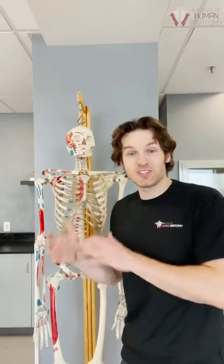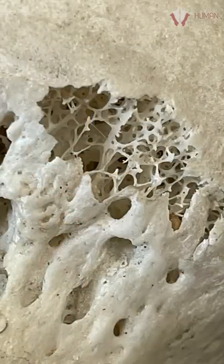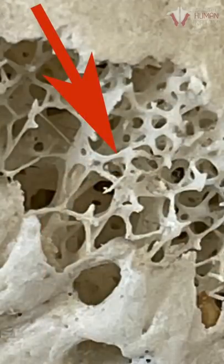You see, the inside of my bones, your bones, and yes, Jeffrey's bones have a specific type of bone called spongy bone. And you saw those tiny little beams of bone in there that kind of looked like a sponge. Now those little beams are not in just some random pattern.